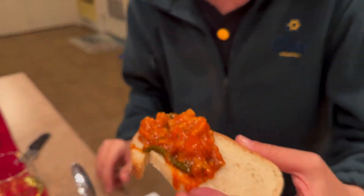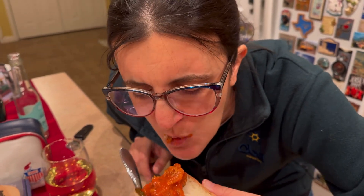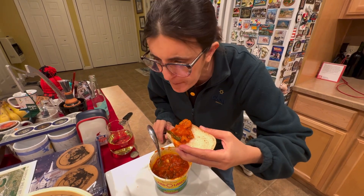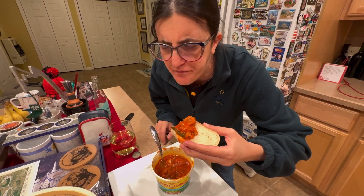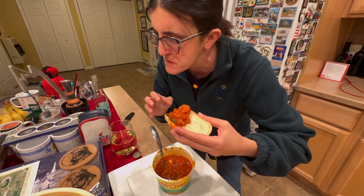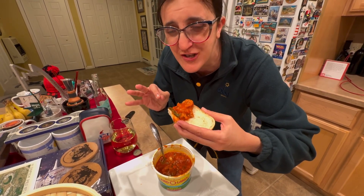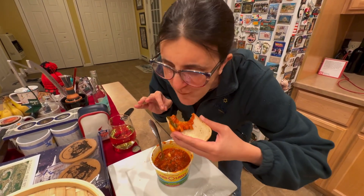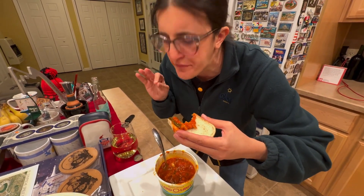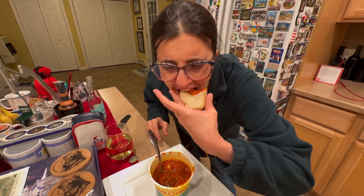Here we go, Lou. It's not undercooked, and it's nice and smooth — smoother than our previous tripe. It's not chewy. There's some onions, there's some peppers — the way the Italians make it. I can't smell it on my plate at all.